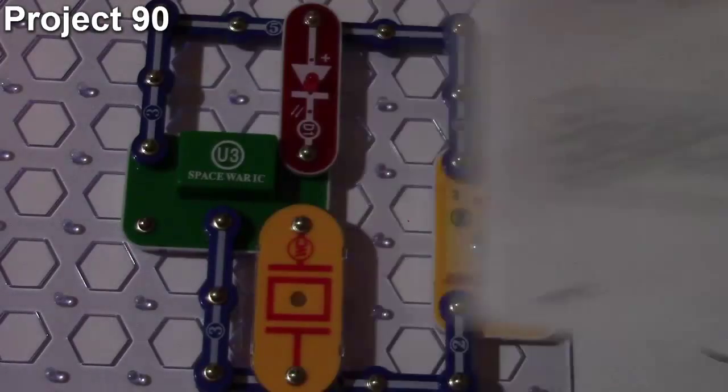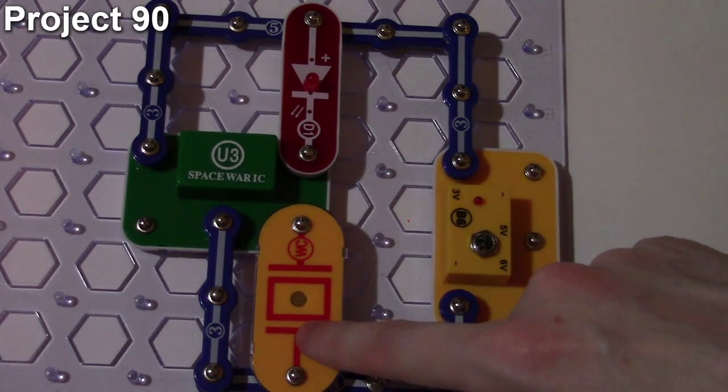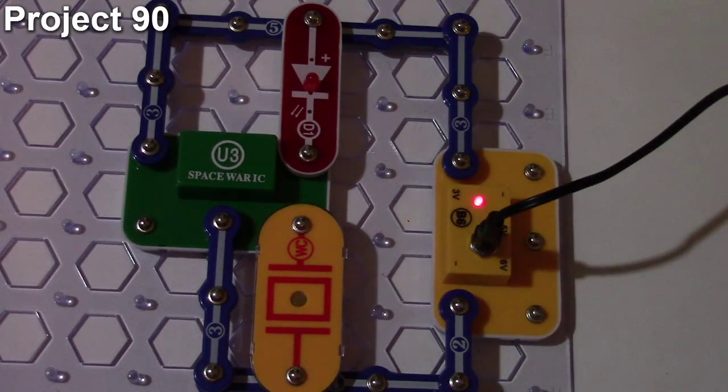Here we are with project 90, the touch light. Here's what the circuit looks like. The objective is to control the LED using touch or sound. This is similar to project 89, but we replaced the photo resistor with a whistle chip. When I power up the circuit, nothing happens on the Space War IC.